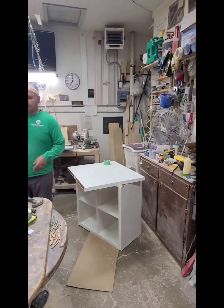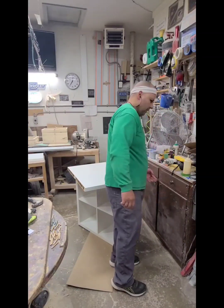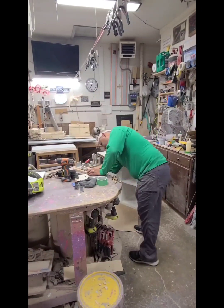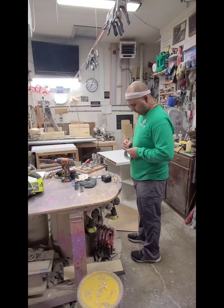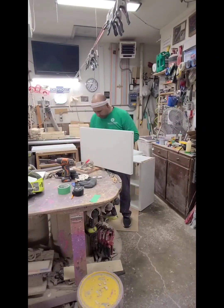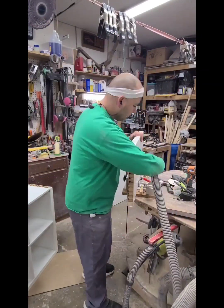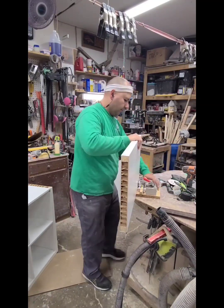I'm figuring out how to join this. I decided to use some pocket holes. I do have a Kreg Foreman that can do pocket holes, but when it's just a couple of holes it's easier to grab my old Harbor Freight pocket hole machine. I just did four pocket holes on this. I don't have any dust collection on there — I'll just get the vacuum and clean out the dust.